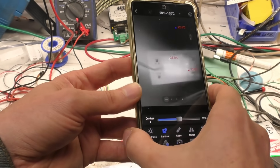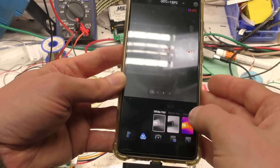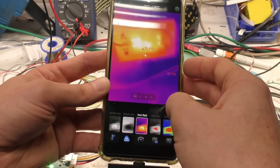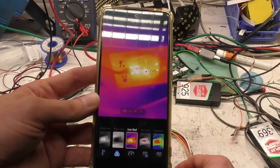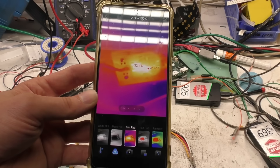The high frame rate makes it easy to figure out what you're looking at. With thermal imaging you sometimes get a slightly weird-looking image and it can be hard to identify, but with a high frame rate you can move it around very quickly to get some idea, and if necessary just poke something into the image to figure out exactly which component you're looking at.